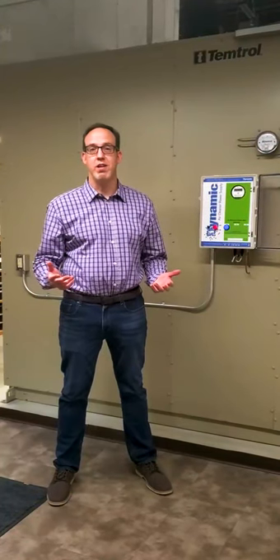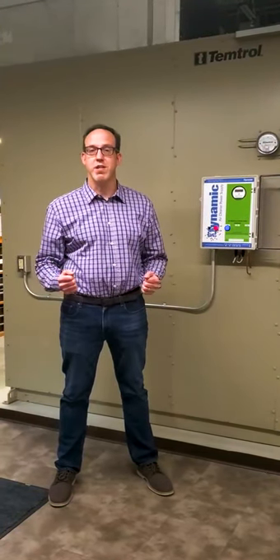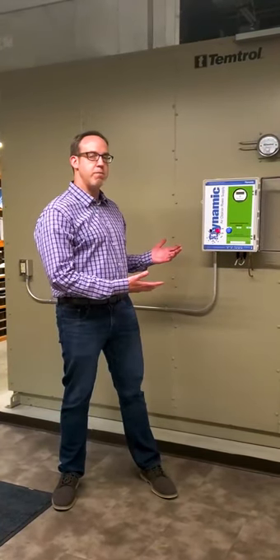Hi, I'm Larry Jelene. I'm the Director of Engineering Sales here at the CFM company in Denver, Colorado. Today I'm going to introduce you to the Dynamic V8 air cleaning system. We've applied the air cleaner to our dedicated outside air unit, Contentrol.